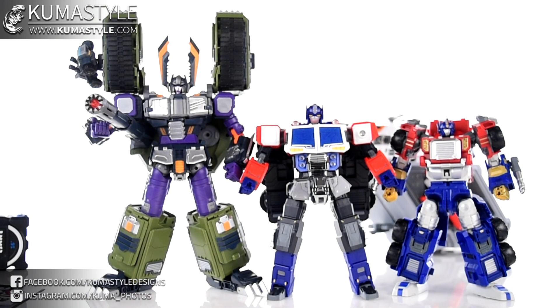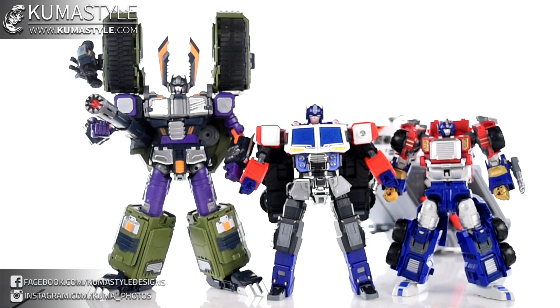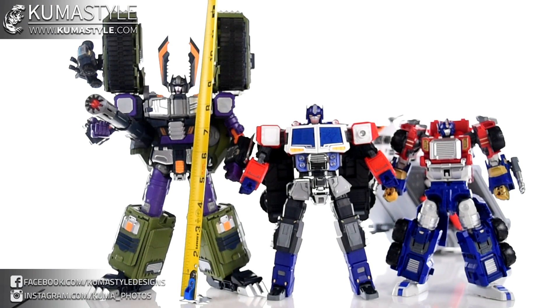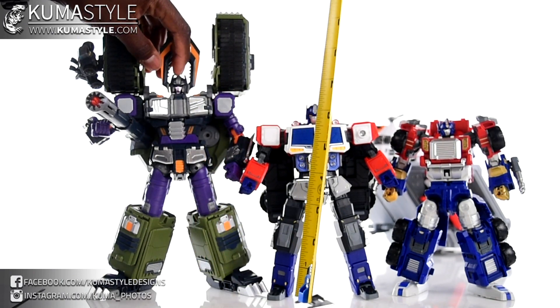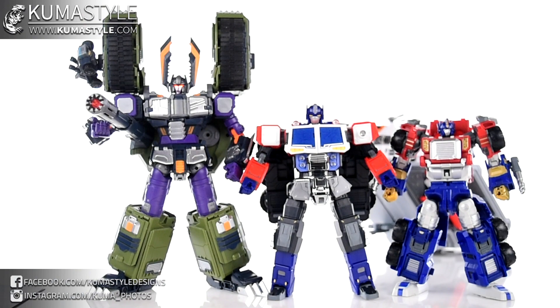Of course there are a million figures you could compare this to. I use the ruler — just over eight inches tall, about eight and one sixteenth. But I figured I'd do a couple of Fans Hobbies Unicron Trilogy figures. Meg Tyrano measures at about nine and three quarters to the tip of his head, and Naval Commander in his base form is about seven and three quarters inches tall.